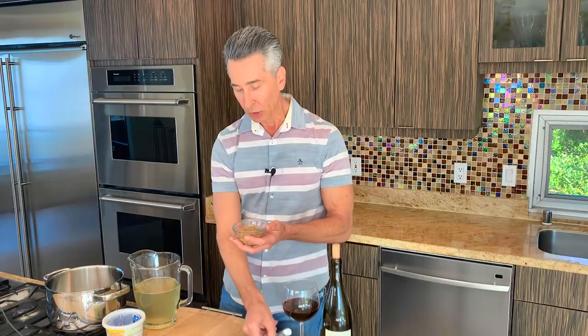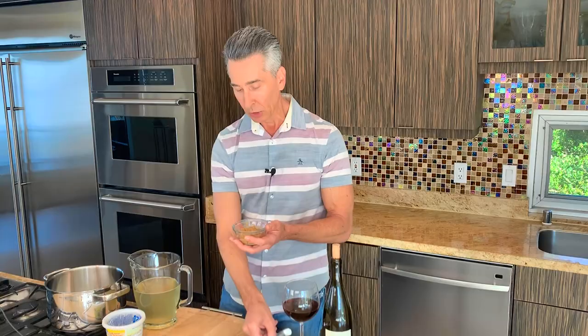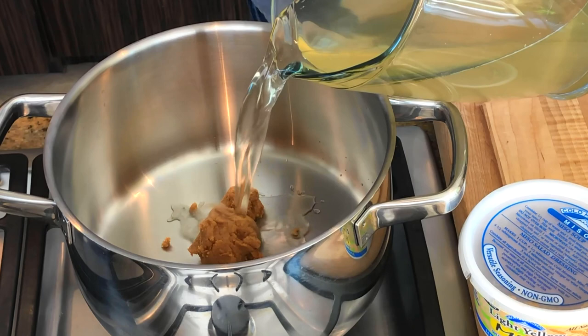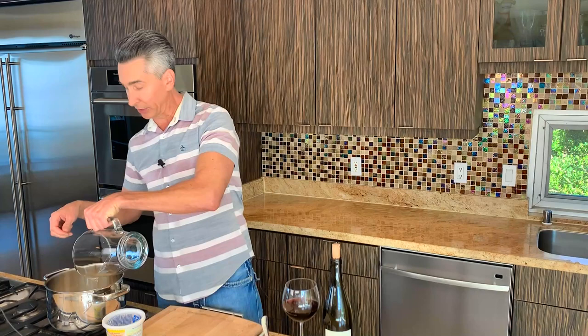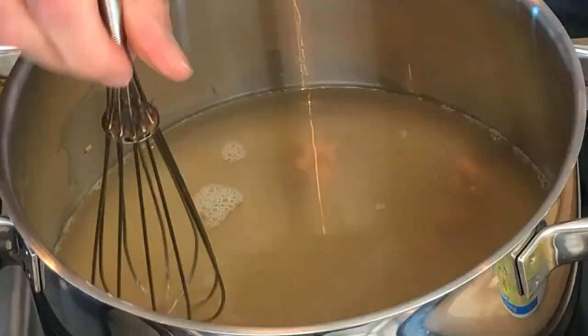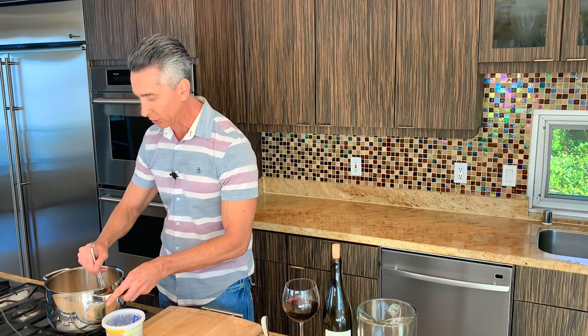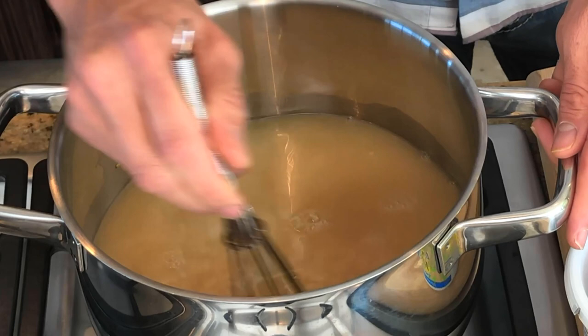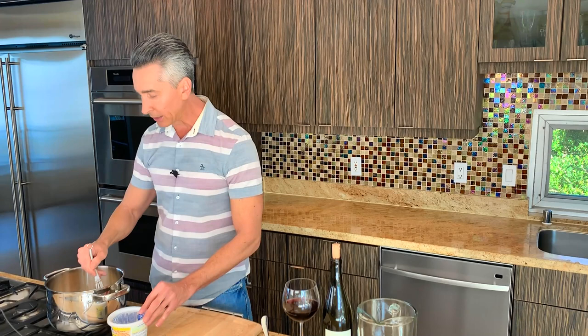I have some miso paste and some fish stock here. Let's get the miso paste into the pan. I am using a yellow miso paste right now — it's a cold pan, I'm just now turning on the heat and adding the fish stock. This is a homemade fish stock, but store bought is fine. Just watch your sodium content because miso paste is very, very salty. Make sure if you're buying fish stock that you find one with low sodium. It's a very important tip.